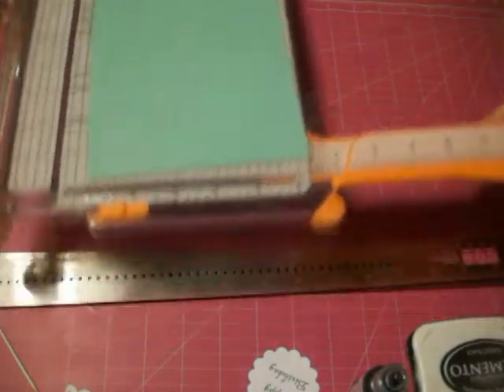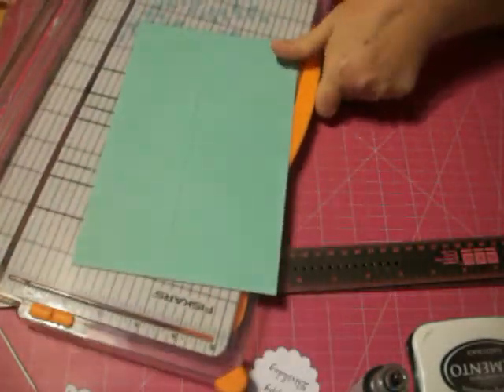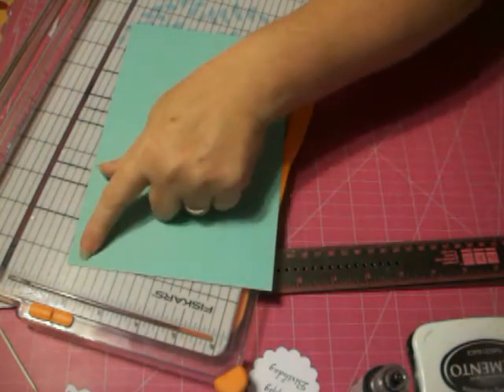It helps tremendously if you've cut your paper correctly in the first place. It has to be 8.5 inches long to start with — I had it at 11, so that's why that confused face. Now it's correct: 8.5 inches long by 5.5 inches wide.